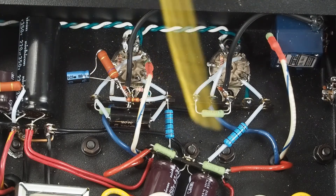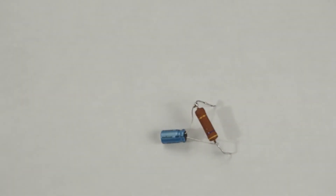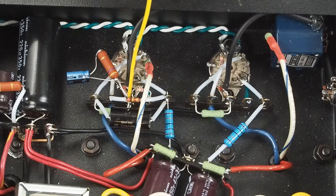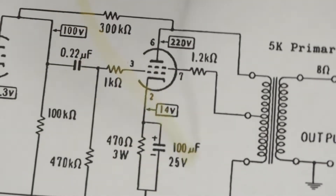Next, we soldered together a little assembly where we got this big 470-ohm resistor and soldered this 100-uF capacitor across it. This gets soldered in from ground over to pin 2, and that completes this part of the circuit.